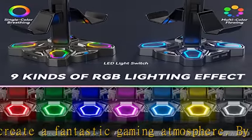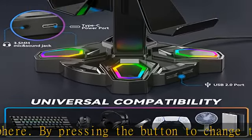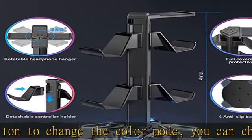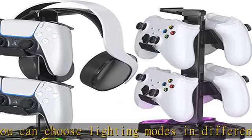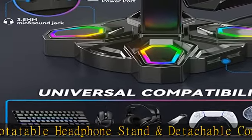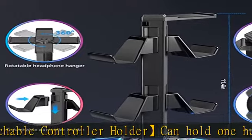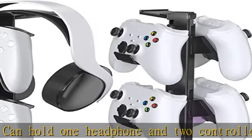Built with two USB ports for transferring data and files with plug-and-play function, perfect for smartphone, iPad, tablet, fan, power banks, or other smart USB devices charging. Also includes a 3.5mm port to support multiple types of headphones with 3.5mm audio jack connection, and one Type-C port for your needs.